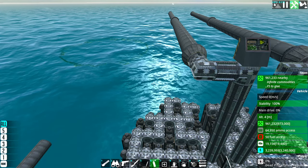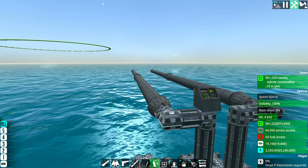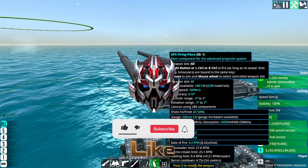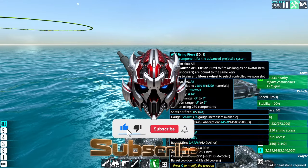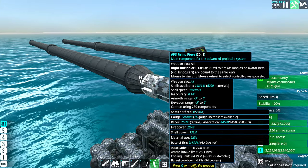Hello guys and welcome back to the channel. I'm still a little bit sick unfortunately, but I'm going to make this guide on how to use the 1000mm APS cannons. Last time, a couple of days ago, I uploaded a video where I made this cannon.